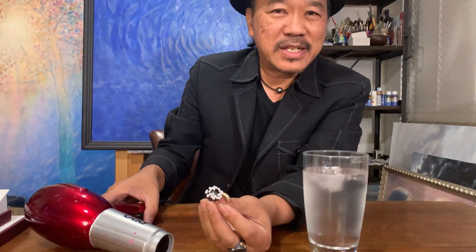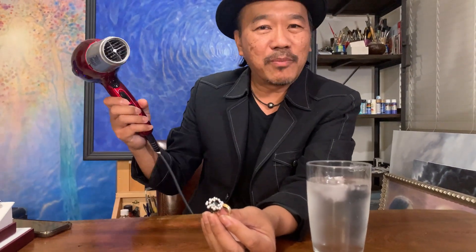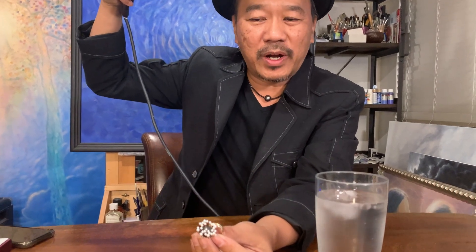I have to show you, right? Okay, let's take a look. So I don't have the sun in the house here, so I'm going to use a blow dryer and we're going to take a look and see how it works.